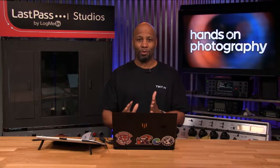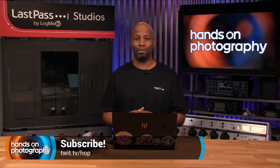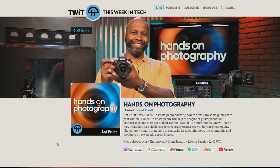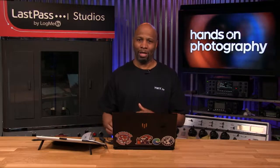First and foremost, make sure you are subscribed to our show. Go to your favorite podcatcher of choice — whether it's Spotify, Apple Podcasts, Overcast, Anchor, there's a gazillion of them out there. Just search for Hands-On Photography and hit subscribe, or go to twit.tv slash hop. After you've subscribed, hit share so everybody can know what you're listening to and join our wonderful little community we've built around the show.